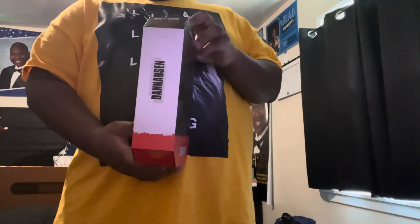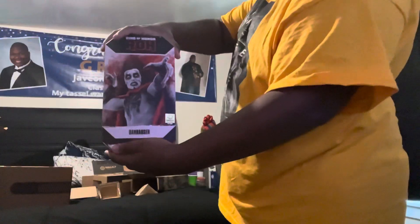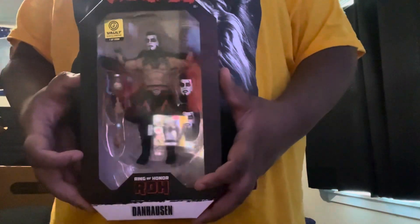Danhausen on the side, Danhausen on the back — about the same art deco for the box as for the other boxes. There it is — Danhausen comes with a really cool cape, jar of teeth, and I think the same interchangeable heads and fingers as the other Ring of Honor exclusive.